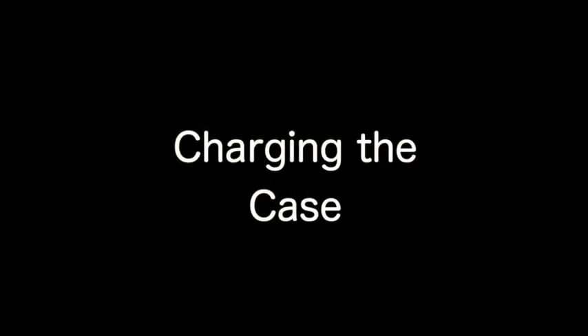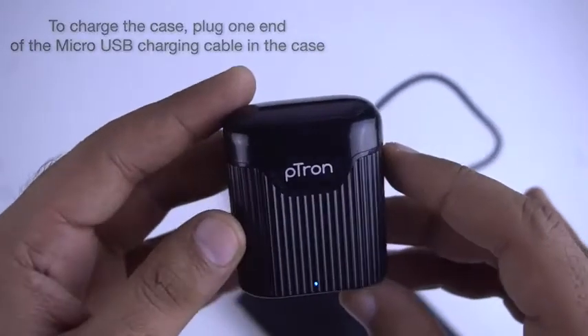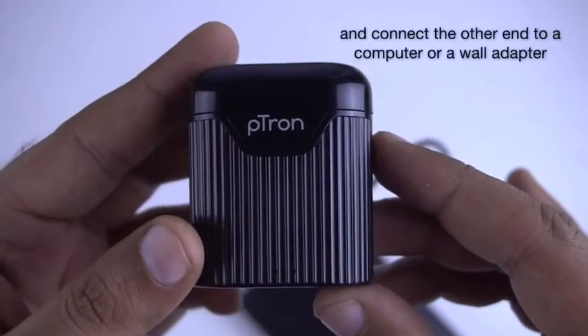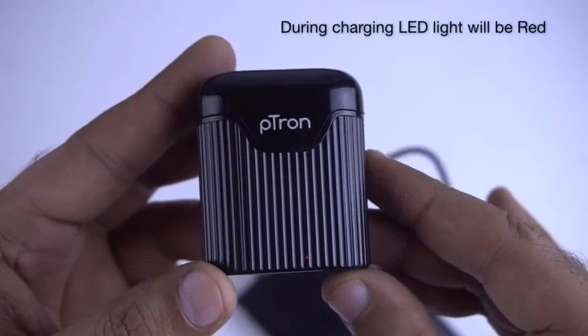Charging the case: To charge the case, plug one end of the micro USB charging cable into the case and connect the other end to a computer or wall adapter. When charging, you will see the red LED light on the front of the charging case.